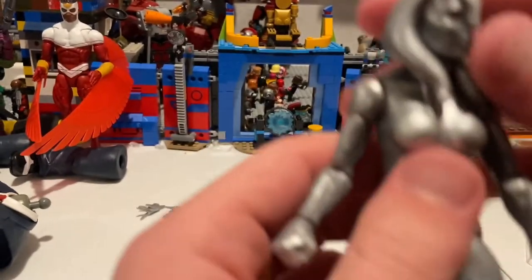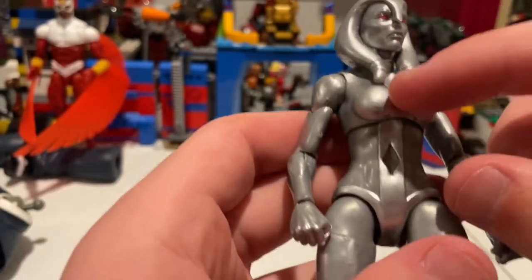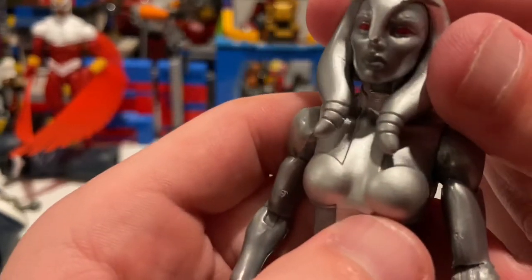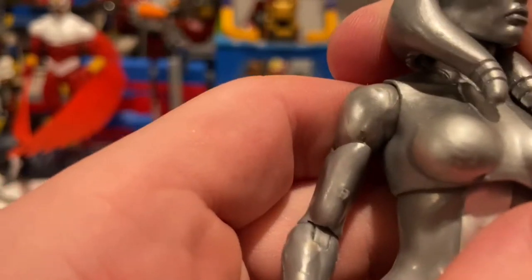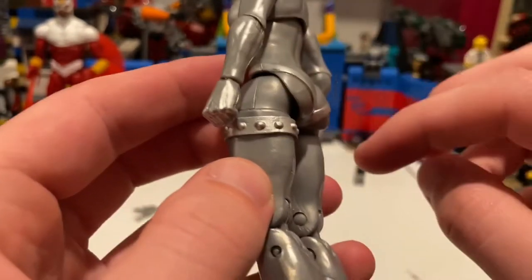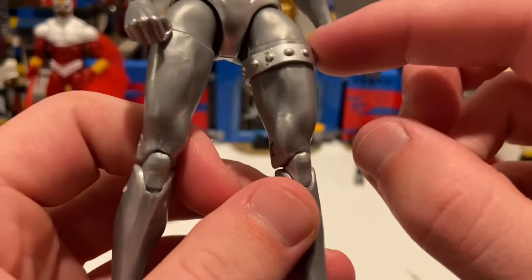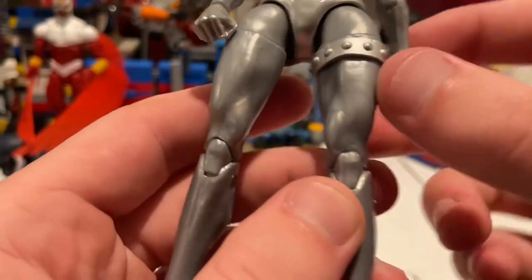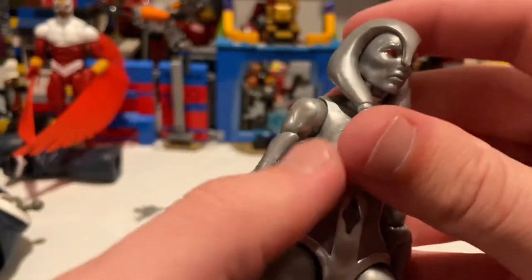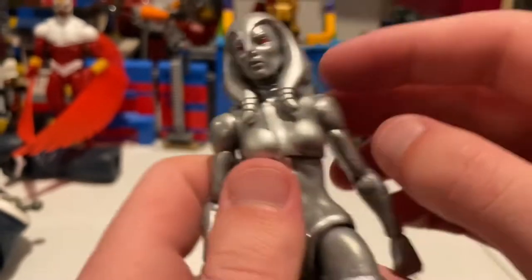I'm already having a problem with her — I'll show you why in a sec. Throughout her body it's mainly all silver, but you get a lighter silver down through the torso. There's a diamond near the belly button. The face looks good, you get the red eyes and no red bleeding through. There's a little belt around the butt area, a weird-looking holster or spike bolts on her thigh, and a weird-looking hair or helmet on her head.